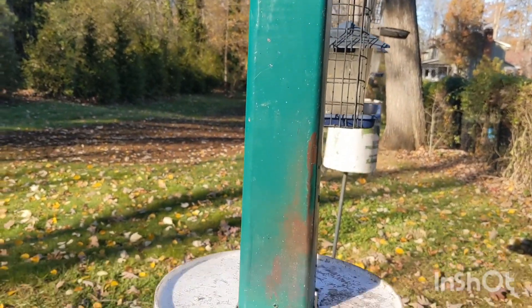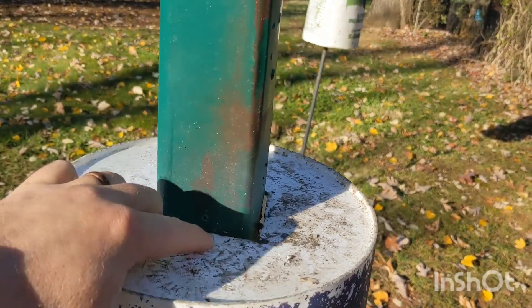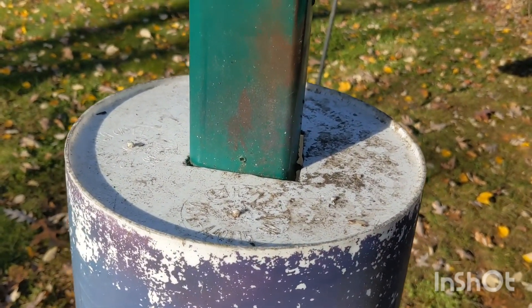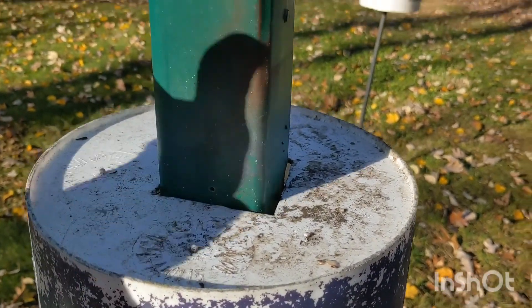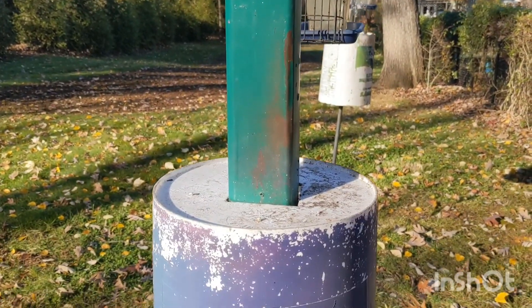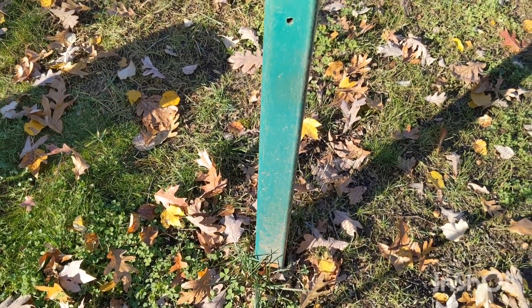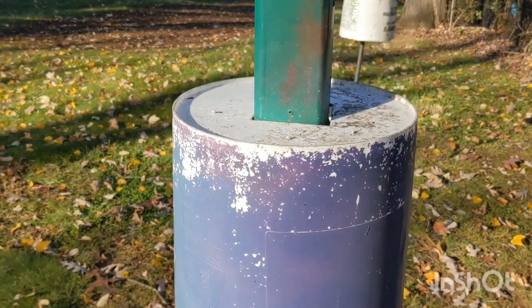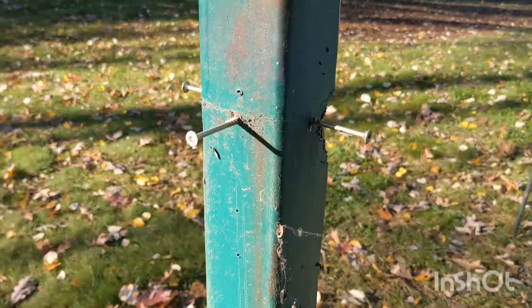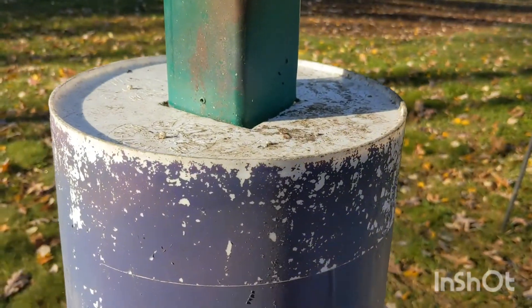Then you're going to measure the circumference of your pole and cut a hole in the bottom of the bucket — or in this case, the top of the bucket. Slide the bucket down the pole before you put your bird feeder on it, or slide it up the pole before you bury it, whatever is easier for you. Then put some screws into the pole to hold the bucket up, and it'll hold just like that.